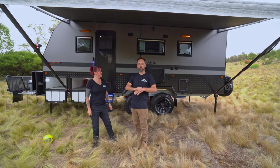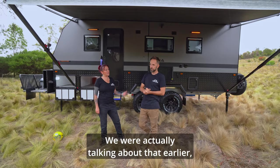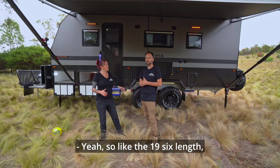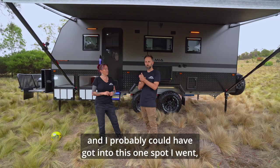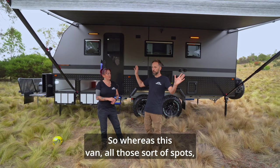Trev had this van and did about five months full time in it, with three kiddos. You could go to some really rad places because it was a tight-fit van, but a dual axle — so great ride, great off-road capability. The 19-6 length means it's an 8.6 meter travel length. You'll get pretty much any spot you want. I took a 22-6 van — three foot longer — and it would have been a lot more swear words and walking around to navigate certain spots due to the turning circle. This van, all those sorts of spots, I've not had trouble.